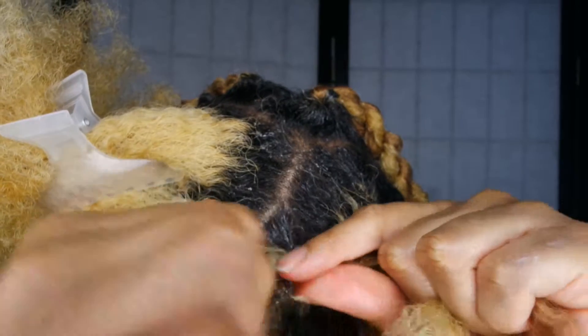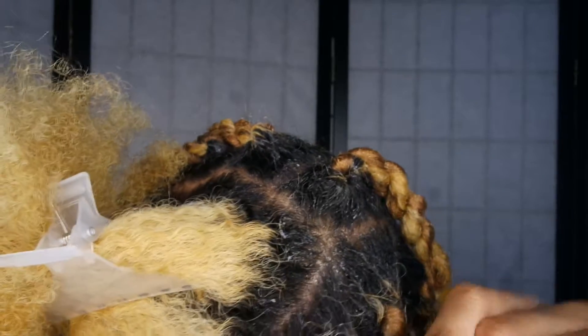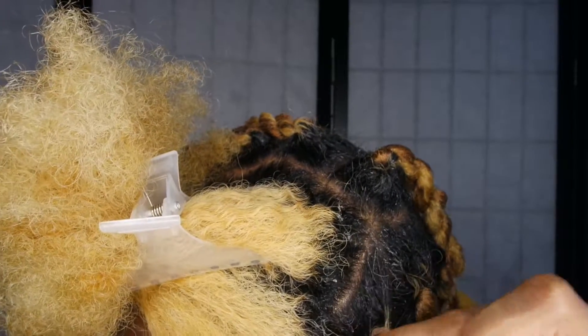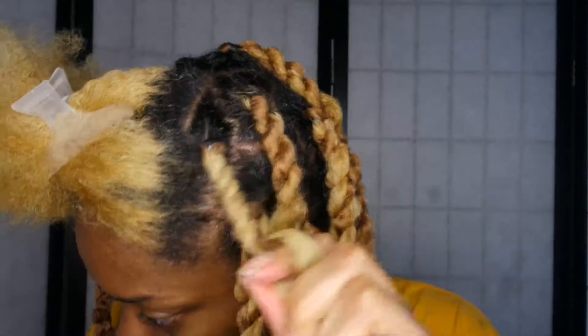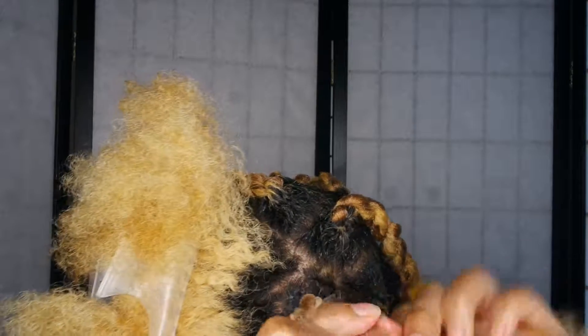I'm twisting my hair toward the front. You'll twist it whichever way you want, but make sure that when you go to the other side you twist in the opposite direction from your first twist. Then grab those two sections together, make it one twist, and twist it all the way down. Cut off any excess hair at the end.